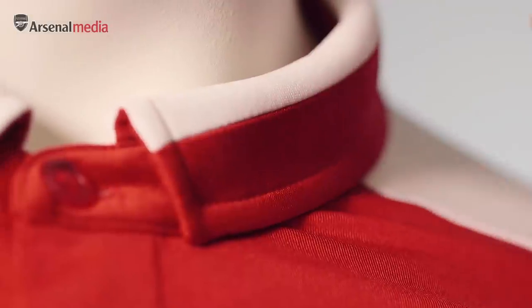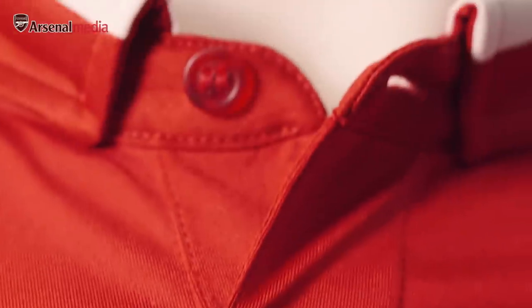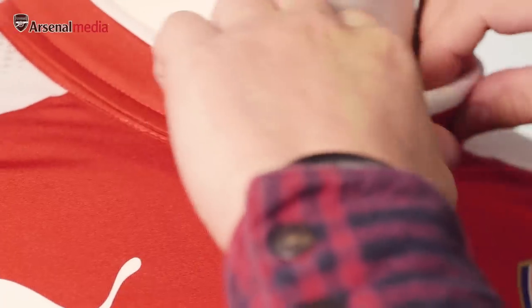We've added a collar this time and we utilise the same fabrics that we use in the body, so it's nice and fitted and it's performing. The way we've done the button and the placket is that when it's open it doesn't look messy — it's not gaping open, it's nicely fitted. It's one of those things: if you put a collar on a jersey you want to look smart, whether it's buttoned up or not.